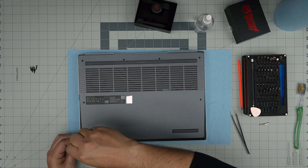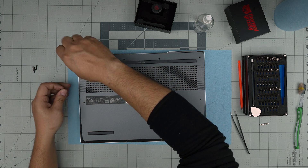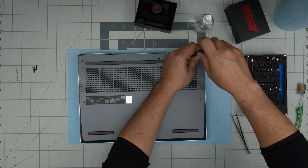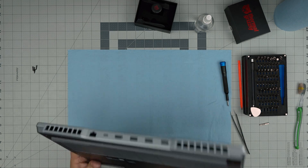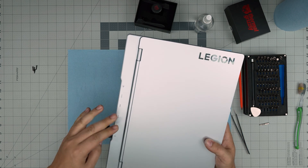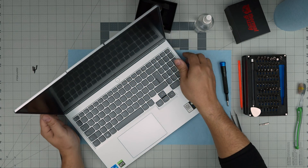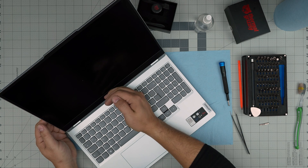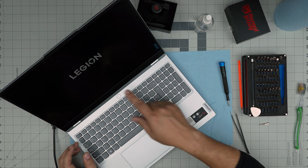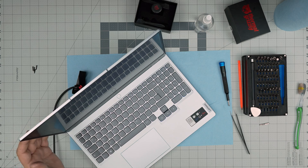I'm going to power on the laptop to confirm it works. For those who are concerned: when you disconnect the battery, some laptops require you to connect the charger before powering on, even if the battery has charge. I can see the charging light is on. After waiting five to ten seconds, the logo shows up and the laptop boots successfully. That covers today's video — thanks for watching and I'll see you in the next one.